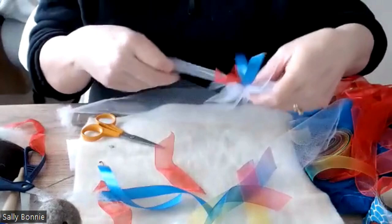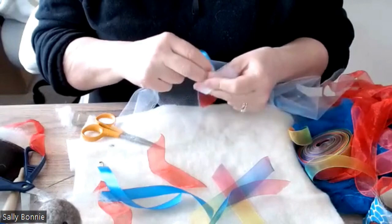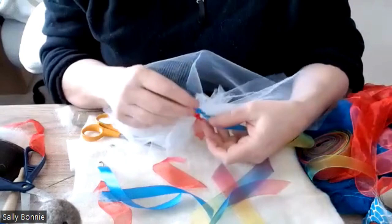You cut a 15 centimeter piece of tulle and then you're going to literally tie it on. I find if you tie it and then move it up, it works well.